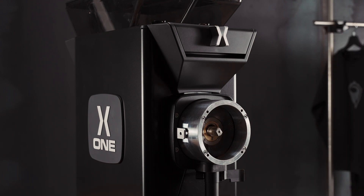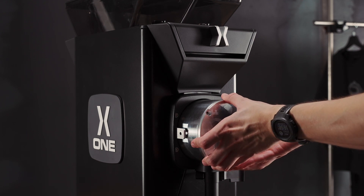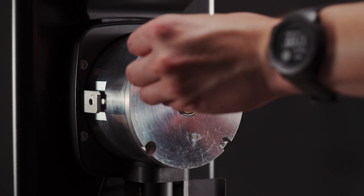Once we are ready, we can replace the front burr, like so, and align it with the holes of the screws. Now we've replaced the front burr, we can add in our screws, like so.